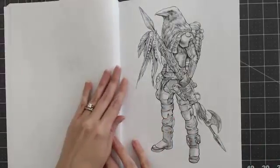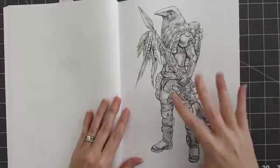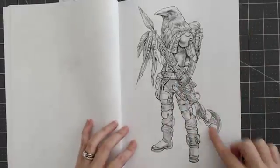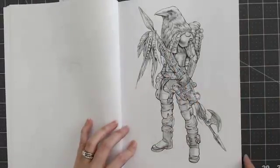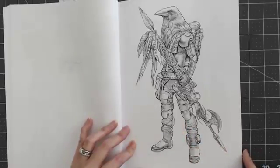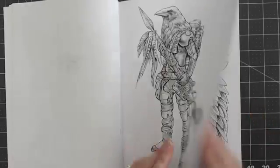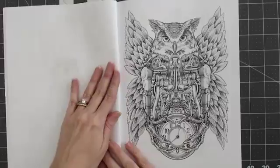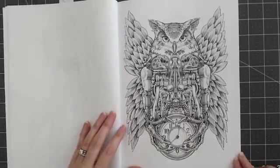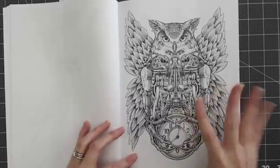This one is called Braven — obviously it's a raven head and a mech suit with a giant spear. Very cool. I've seen this one colored on the internet, it's got a lot of different variations to it. Very pretty. This one is called Time Keeper — a mechanical owl with the clock.